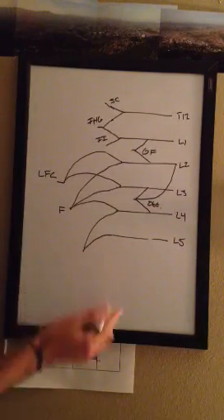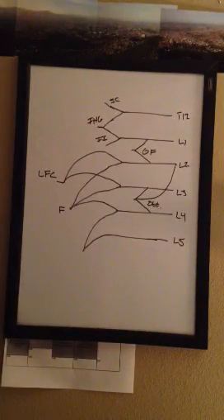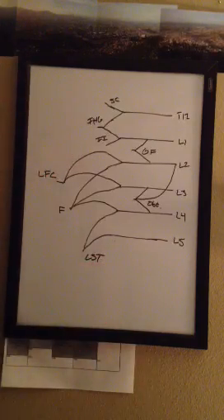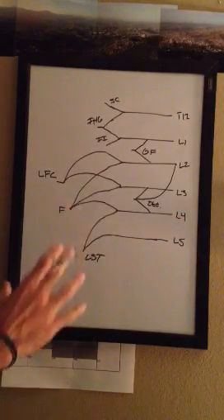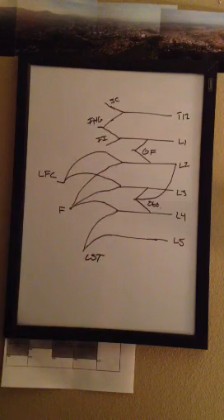Pretty simple. The last one is going to be what you call your lumbosacral trunk, your LST. I don't normally like to combine it here, but you do know that your lumbosacral trunk is going to receive from L4 and L5. So that's a real quick way just to do the lumbar plexus.